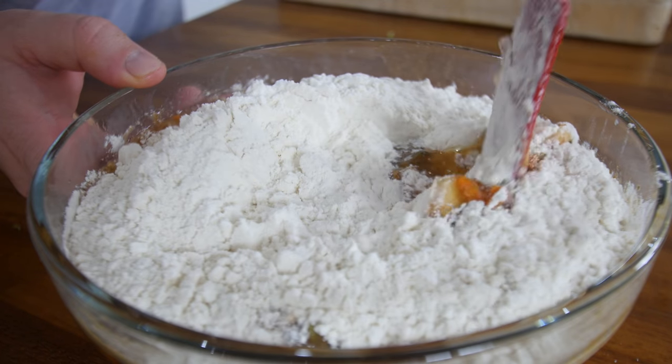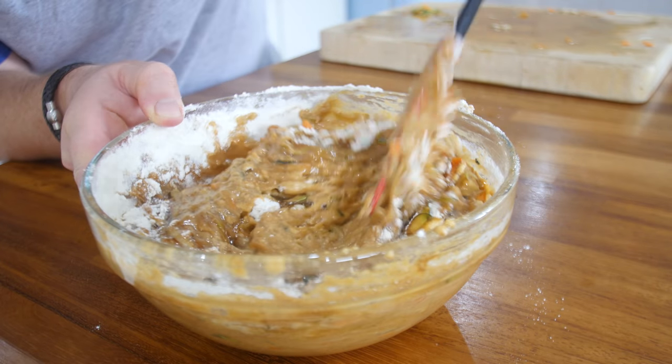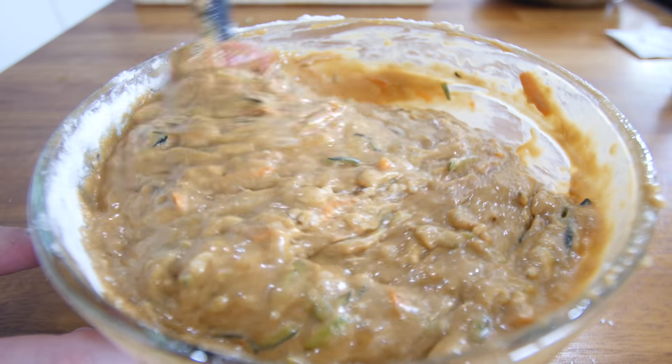Do it very carefully. If you're using a bigger bowl like I should have done, you can go absolutely bonkers with that, but carefully fold it in until every nook and cranny of that flour is absorbed and it has kind of thickened the mixture. That is your cake mix done.